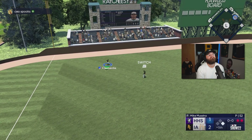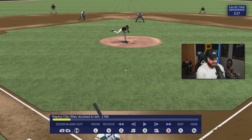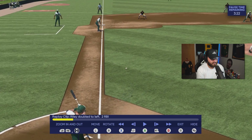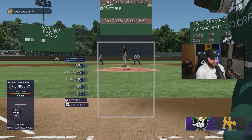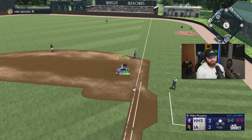Roberto, come on buddy! Where did we miss that ball? That ball was absolutely clapped — don't get me wrong, but why did we miss that? Did I miss something here? Never mind — it was just way out of reach. I take it all back, it was just way out of reach. We're down by one now — what a change of events.